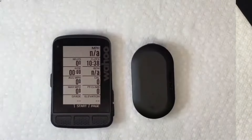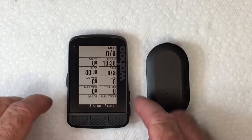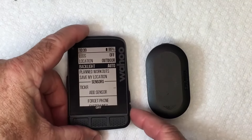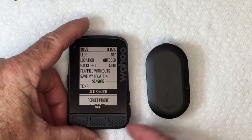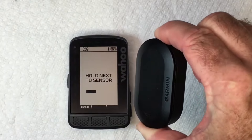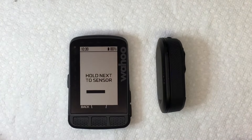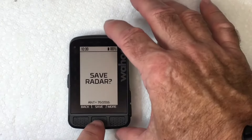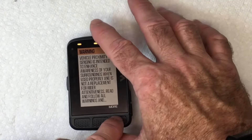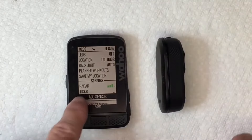Now we want to move on to the next sensor. The next sensor I want to pair up is my Garmin RVR 315 radar detector. Go to the menu again, scroll down to Add Sensor, and hit Add. Turn the radar on by pressing and holding the button, then put it near the Wahoo and it'll pick it up. Save Radar — hit Save. There's a warning in there; hit More so you can read the whole warning, then accept it. The radar is now added.